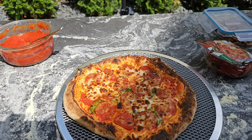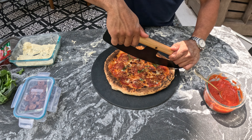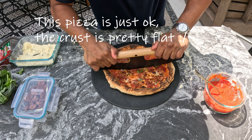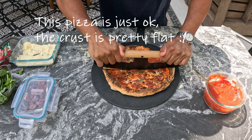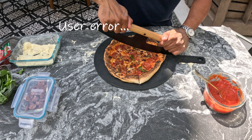Let's see the bottom — the bottom is looking pretty good. Looks pretty good. Let's cut it.